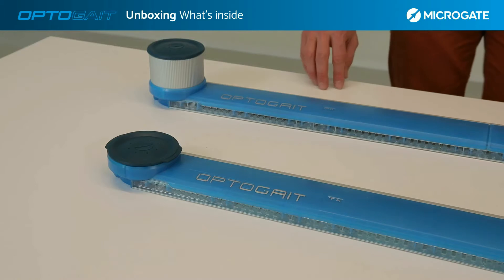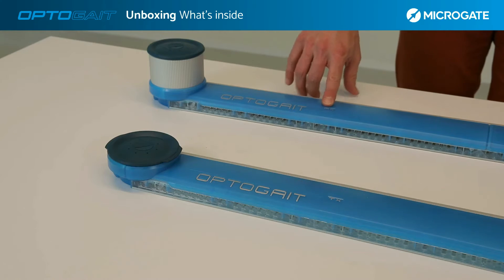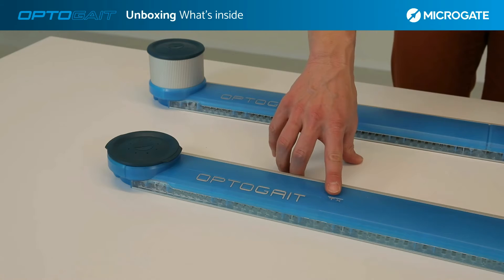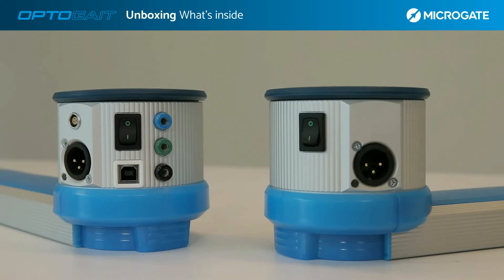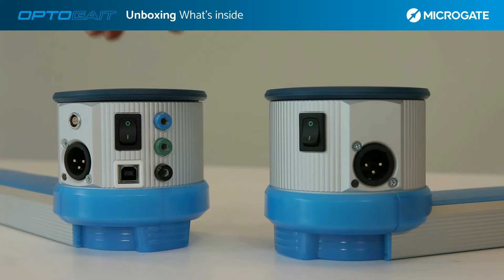In the single meter kit we find the two bars, respectively a receiving bar and a transmitting bar. Both bars connected at the same time have two small towers that house an interface inside them, which represents the central unit that we will see in detail later.